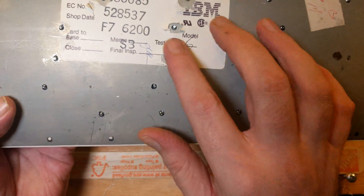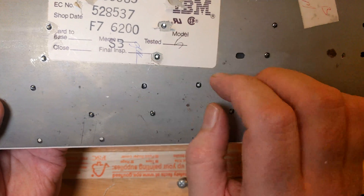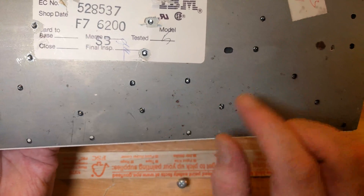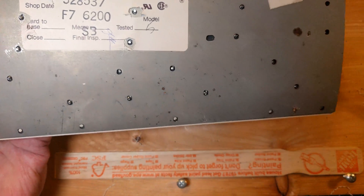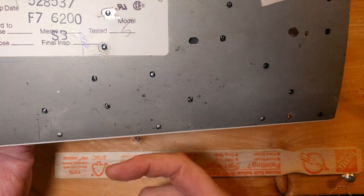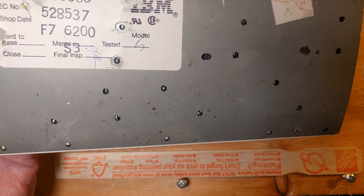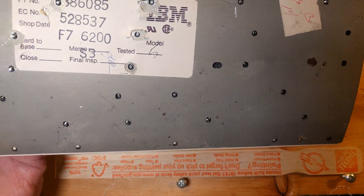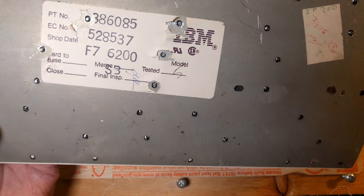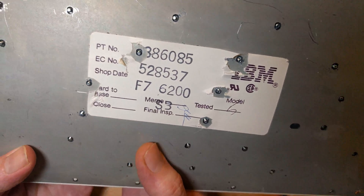If there are any that don't line up properly - say you drilled a hole a little bit too far left, right, up, or down - just unscrew that screw and put a little piece of tape over it so there's no easy ingress for water. Because there are so many screws, it really doesn't make any difference if one or two of them are missing.